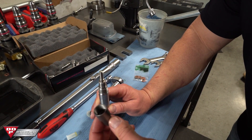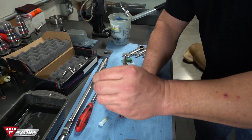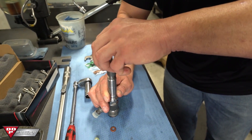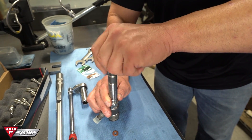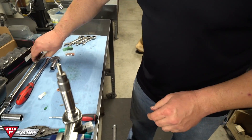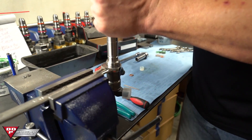Now your nozzle nut had carbon, oil, and grit inside of it. Be sure that you use that bucket of brake clean to get all that stuff out of there. Going back in the vise — we've got our torque wrench set to 35 pound feet. We're going to go ahead and torque that to 35.